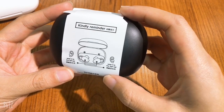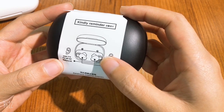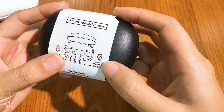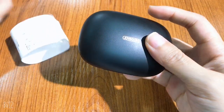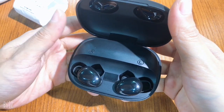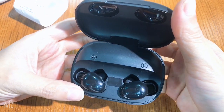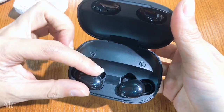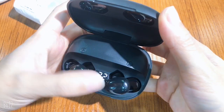The label recommends that you wear the right earphone in your left ear, and wear the left earphone in your right ear — so please don't forget about that. When we open the earphone it looks like this: there is a battery inside, because this is a power bank earphone. This is the left earphone and this is the right earphone, so don't mix them up.